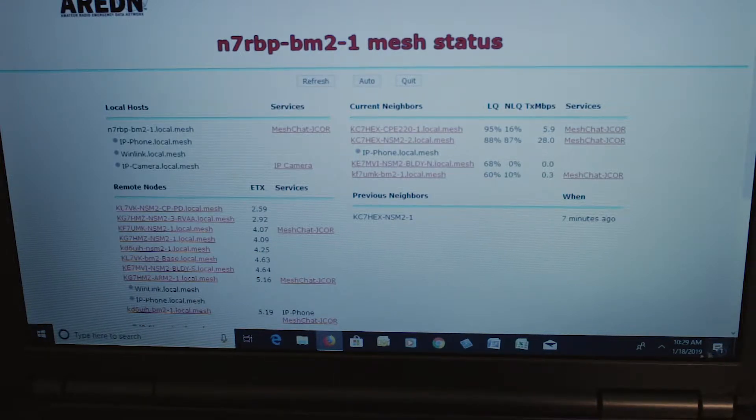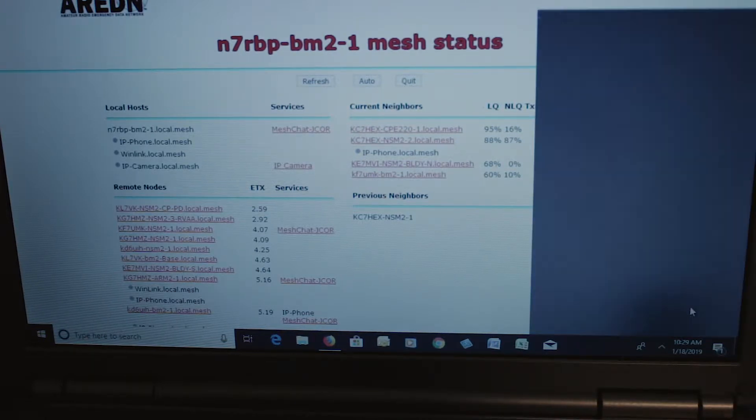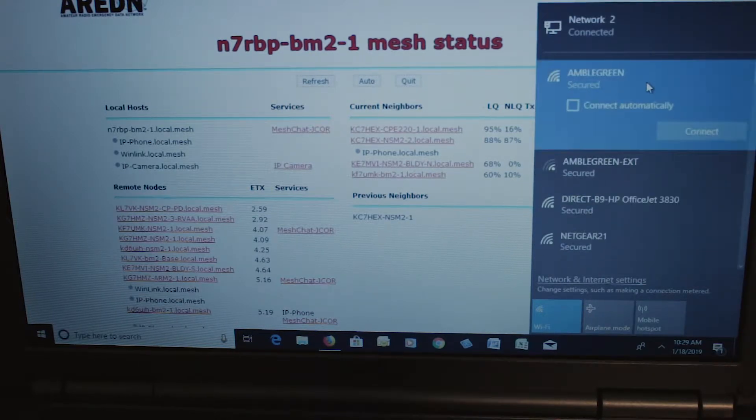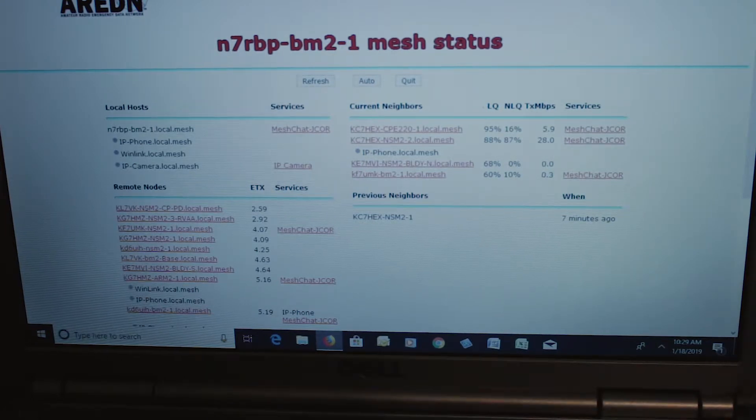I am not hooked up right now to the internet. You can see my internet connection here, and I do not have it connected — Connect Automatically is unchecked. If I want to connect, all I have to do is hit the Connect button, but typically we're not connected to the internet on the mesh network here in the Rogue Valley unless we need to do something on the net.